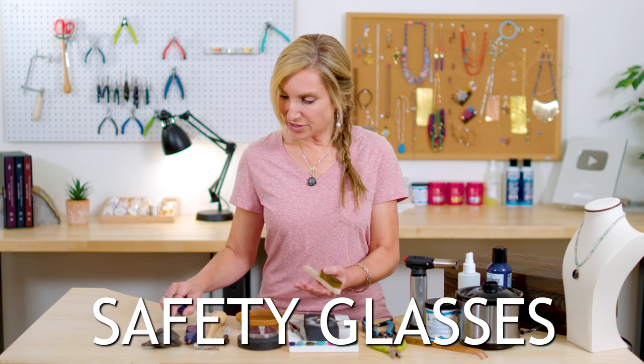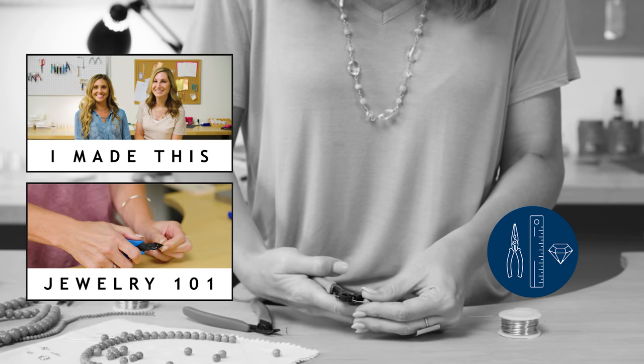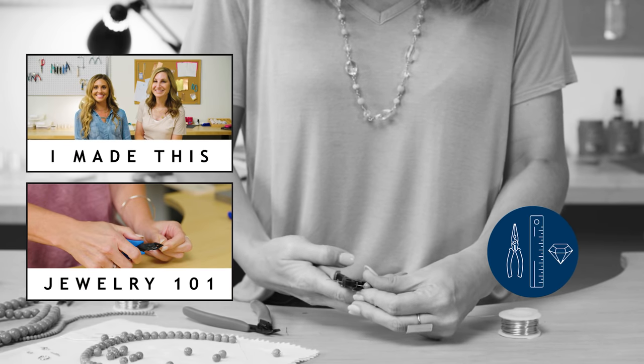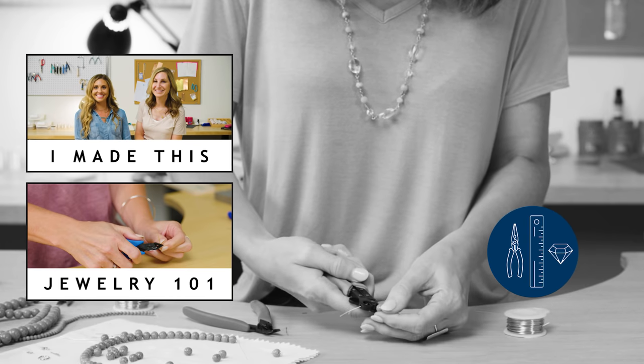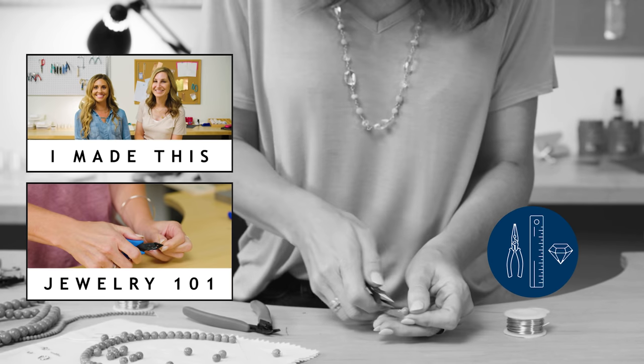That's pretty much everything you need for this project — except my safety glasses, which seem to have disappeared. Please always use safety glasses when soldering. Thanks so much for watching. If you'd like to pick up supplies like the ones I worked with today, check out the links down below. What other soldering projects would you like to see me do? Let me know in the comments. Don't forget to like, subscribe, and ring that bell. See you next time.